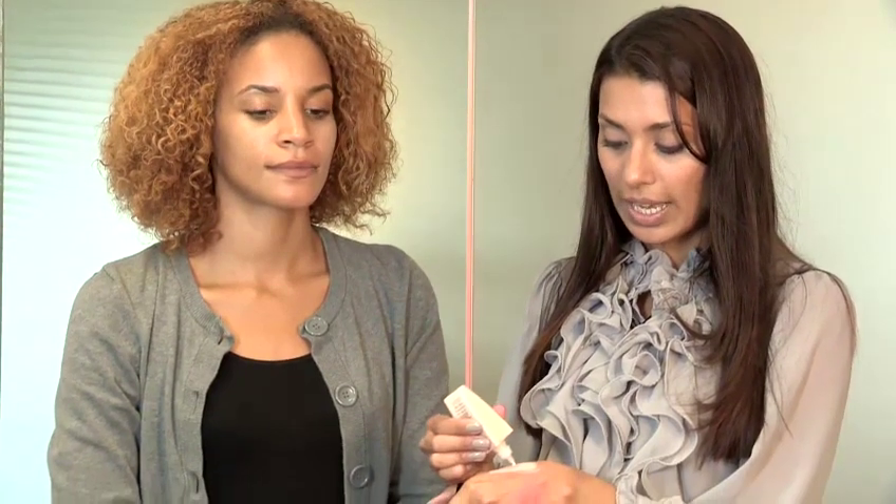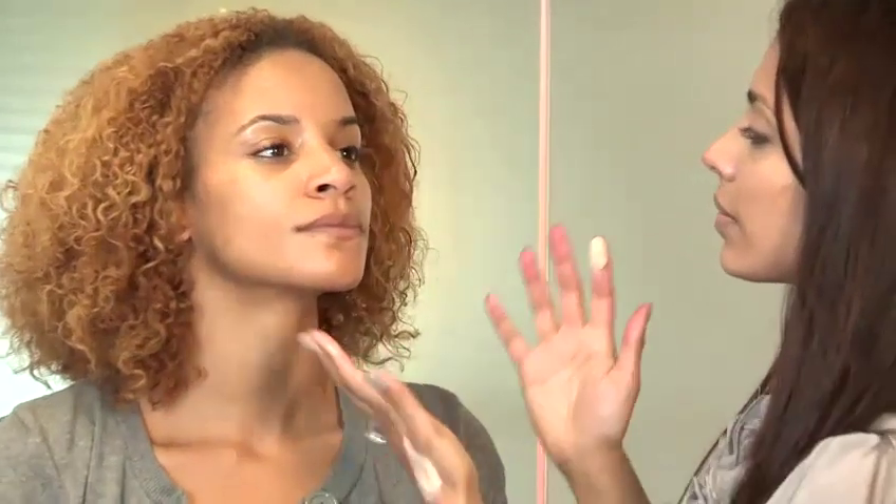I'm going to use a skin base from Illamasqua. This is a beauty balm and it's very moisturizing. Beauty balms are like the newest kind of skin care craze — they come over from Southeast Asia. They're kind of primers, stroke, tinted moisturizer bases. These are best, I think, worked in with the fingers.